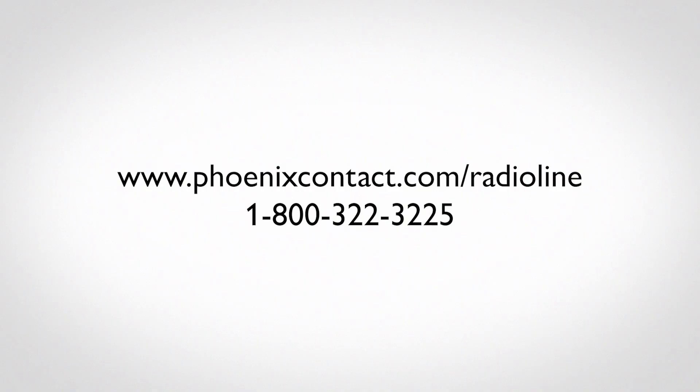For details on how to configure the outdoor radio line unit in a point-to-multipoint setup and other advanced configuration options, please visit phoenixcontact.com/radio-line.